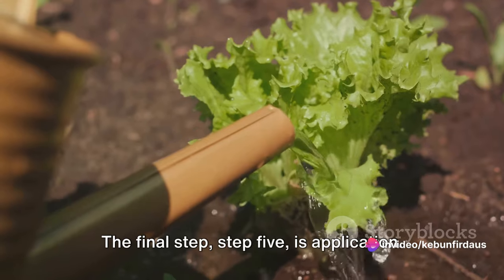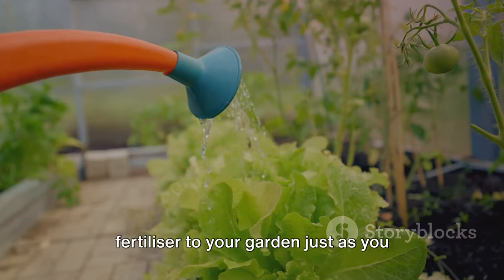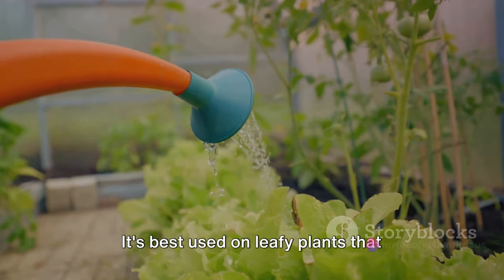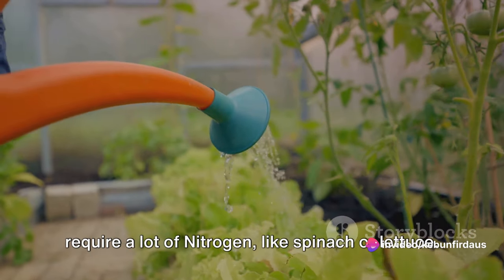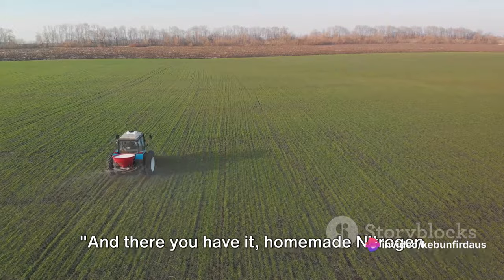The final step, step five, is application. You can apply this homemade nitrogen fertilizer to your garden just as you would any other liquid fertilizer. It's best used on leafy plants that require a lot of nitrogen, like spinach or lettuce. And there you have it — homemade nitrogen fertilizer.